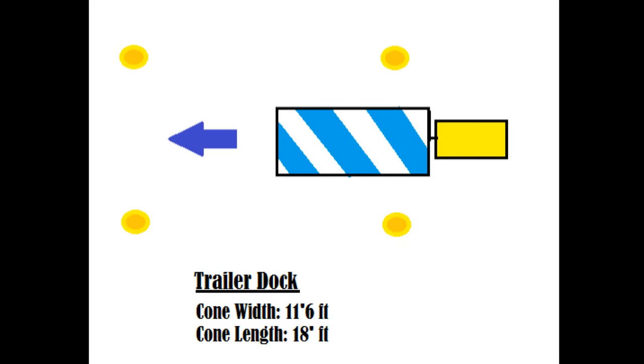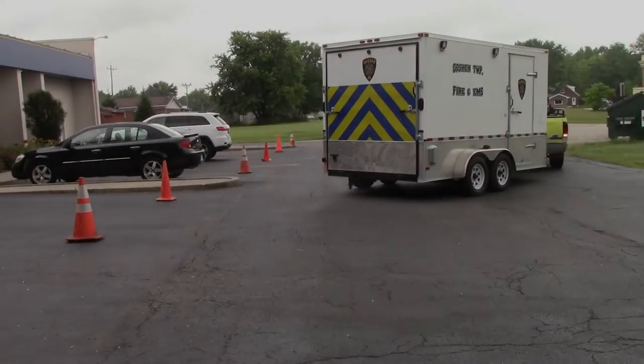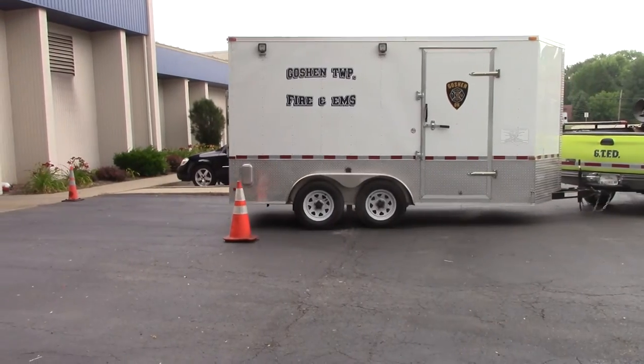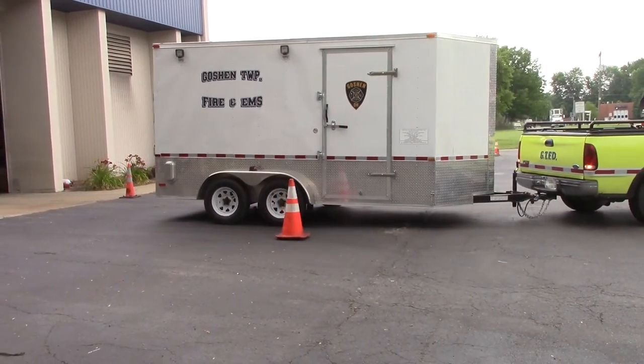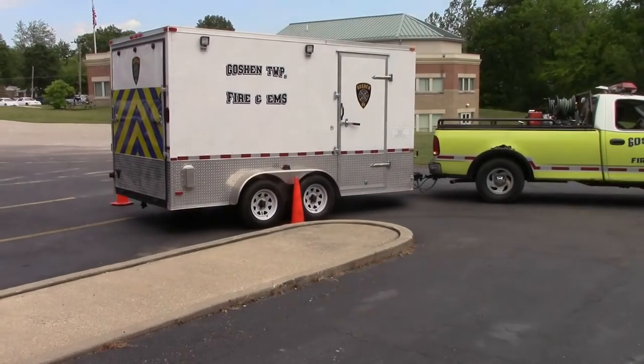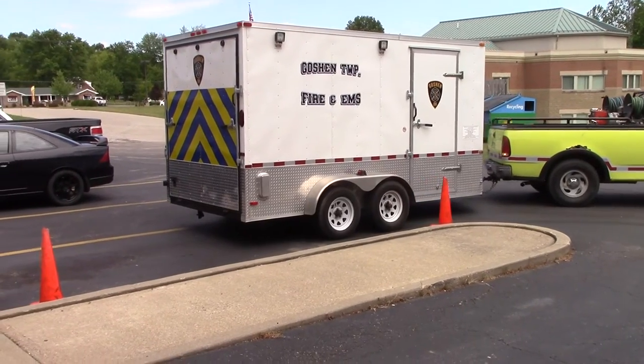The next scenario is going to be the trailer dock. You're going to have four cones. You're going to back the whole trailer up until it is within all four cones. You're going to have to repeat the process and do it from the other side — here we're repeating it coming from right to left.